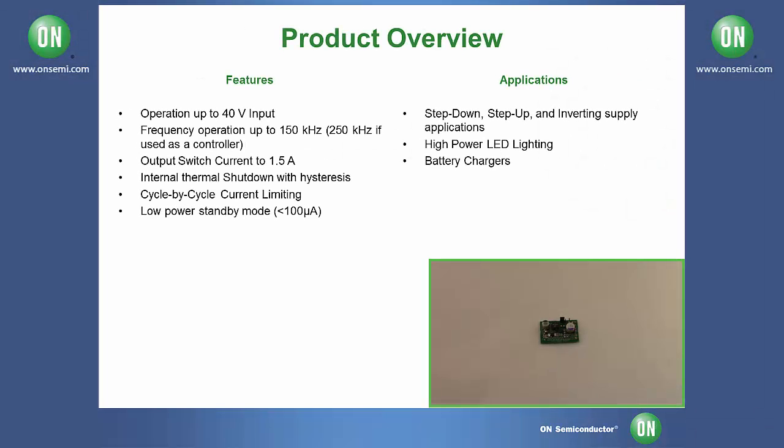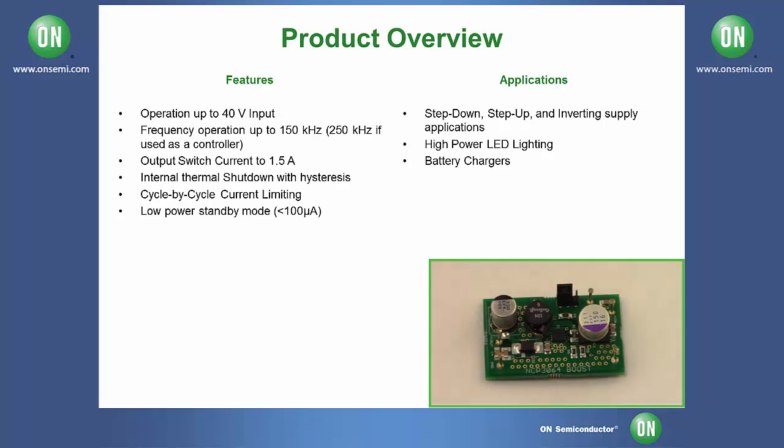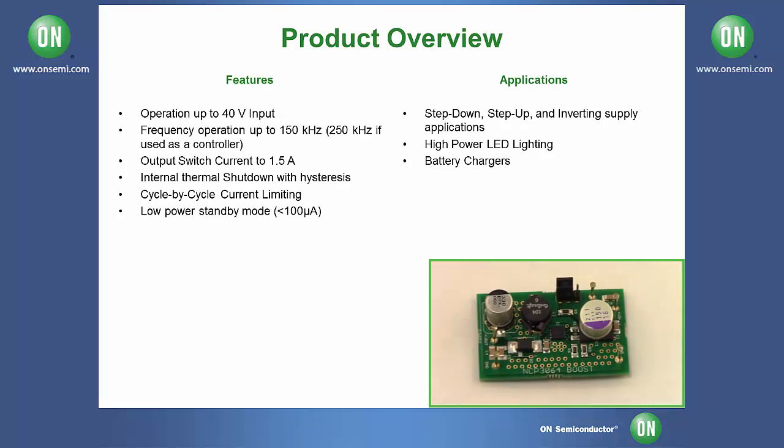Today we're going to be testing the NCP-3064 series of evaluation boards, which are 1.5 amp boost buck inverting converter switching regulator evaluation boards by ON Semiconductor. For this current test procedure we're going to be using the NCP-3064-DFB-ST-GEVB.